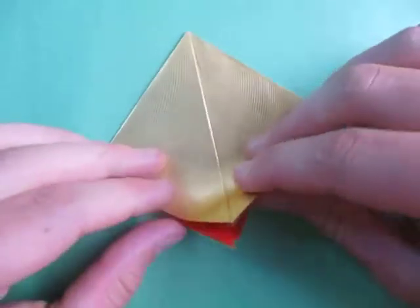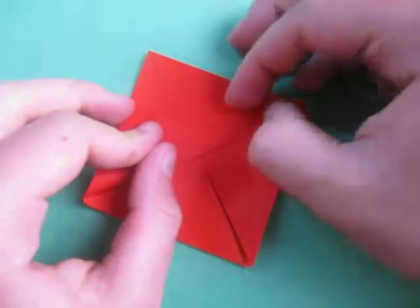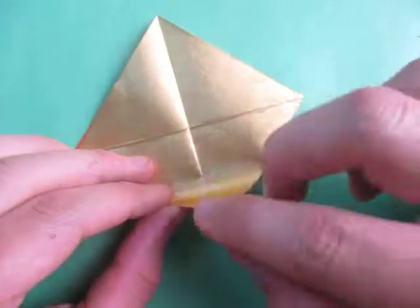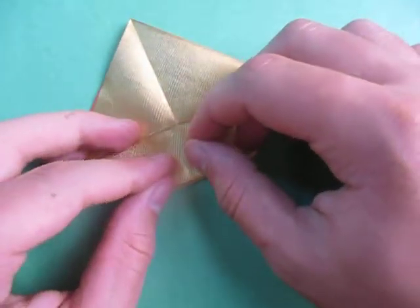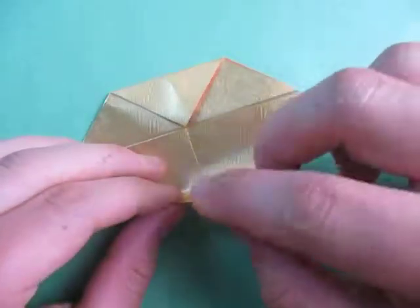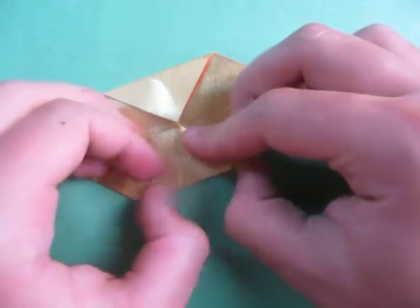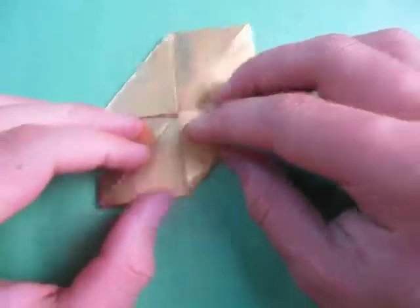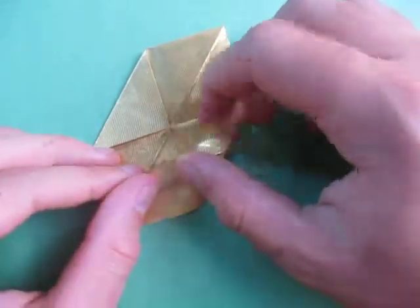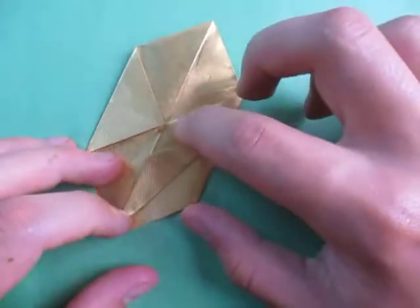Repeat on this side — fold this point to the middle. Rotate and fold this point to here. Now we're going to take this edge and fold it to this crease. Make sure you hold this down so it doesn't slide. Like this — yeah, hold this flap down.